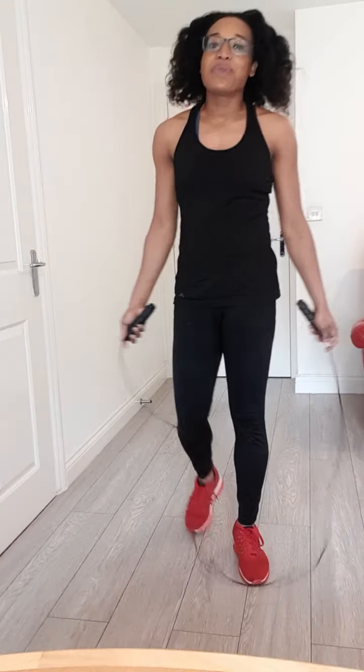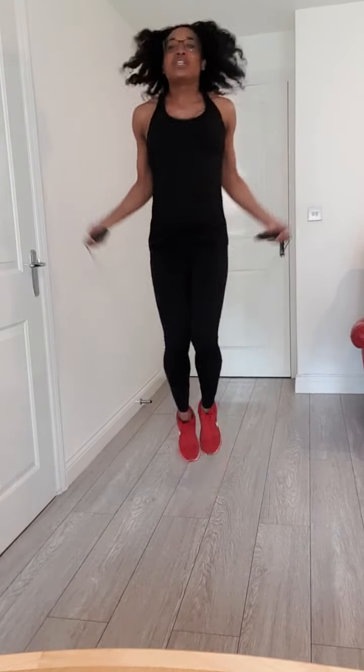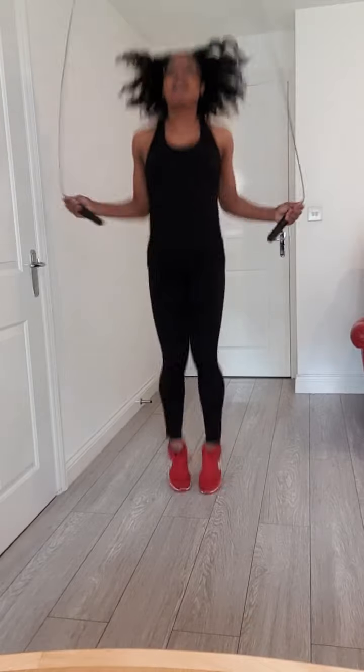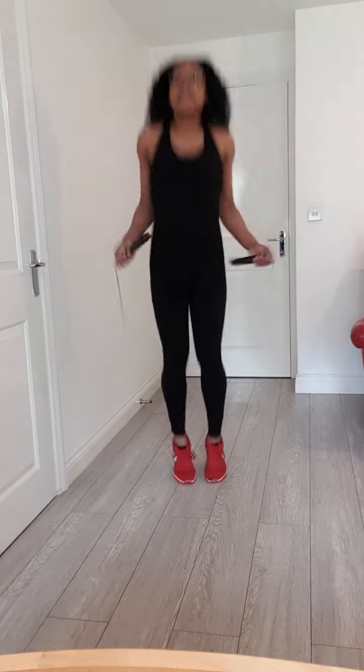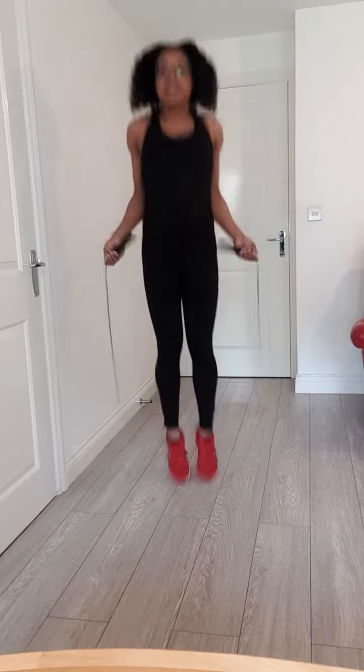Hey, welcome back to my channel. Today is another episode where we're going to continue with this healthy living message. Thank you all for joining me. We're going to start off with some jump ropes, and for those of you who don't have a rope, just go ahead and jump without the rope. We're going to do about one minute of jumping to get the heart rate pumping, increase your cardio. This is a great warm up exercise, so let's jump right in and get started.